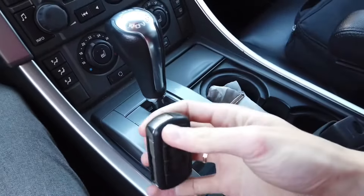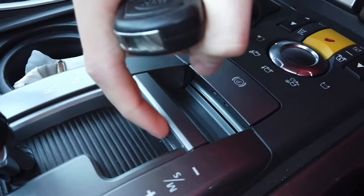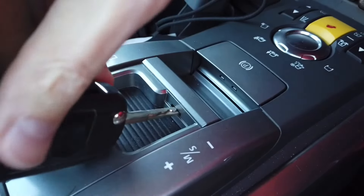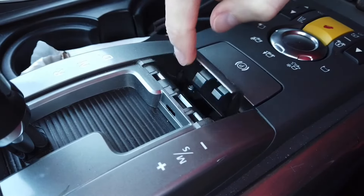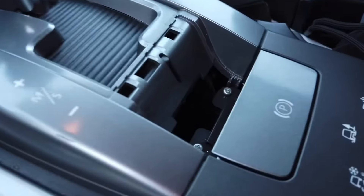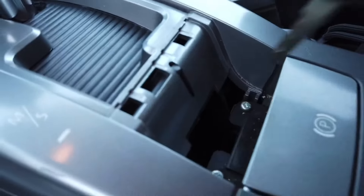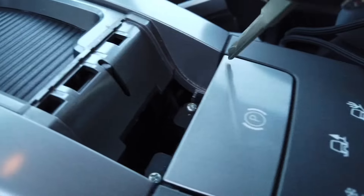Then take your key and over here you see this small cutout where you can place your key inside. Once you do, this flap opens, and with the flap removed you can see there's a small plastic white lever inside that you need to move.